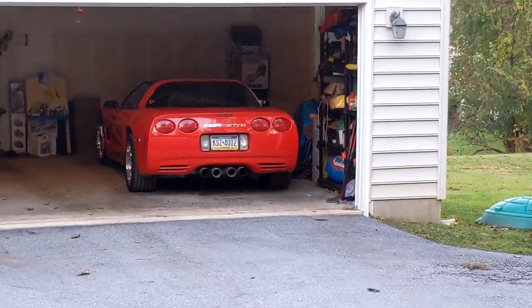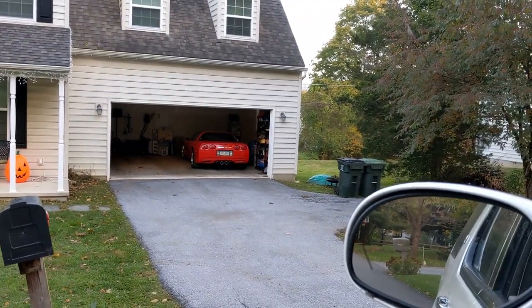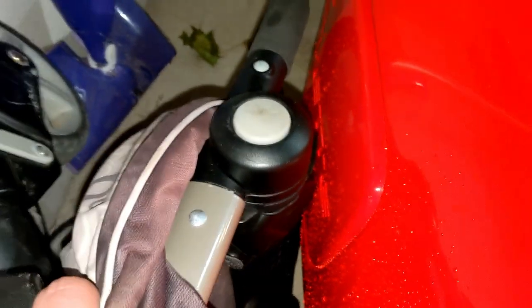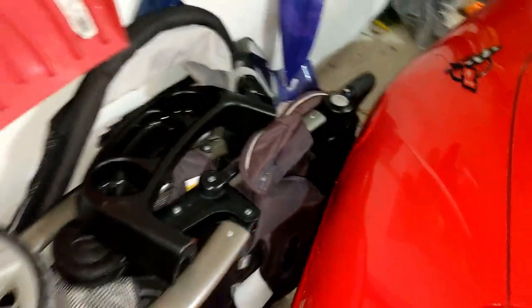It's the wife's first day driving her Corvette to work. Hopefully we don't get a phone call. So I've come home to the wife having crashed the Corvette. I don't know how much damage is in there, but I cannot get the car seat to move because it's stuck in between the wall and the Corvette.